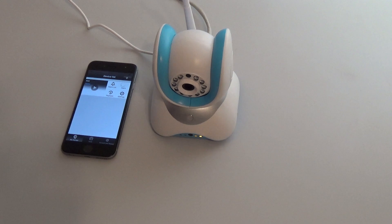We have now successfully connected the camera to our smartphone via an Ethernet cable.